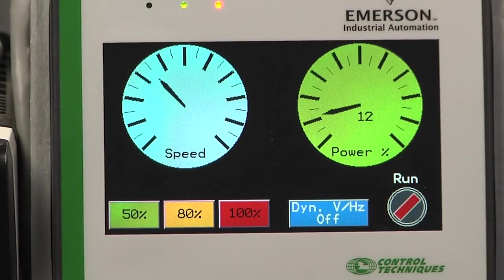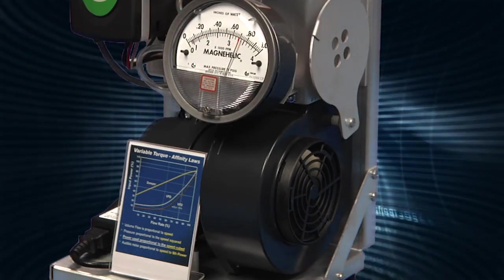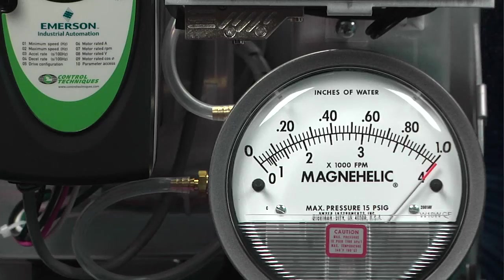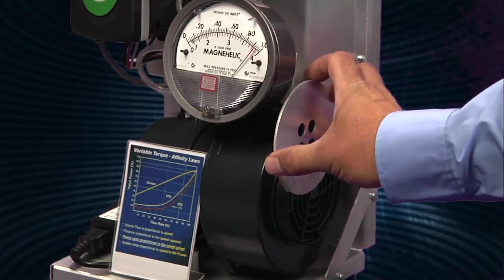We'll start by running the drive at full speed. Once the motor reaches full speed, you'll see the air velocity rate reach about 4,000 feet per minute. The airflow itself is a big contributor to system noise, but there's also a considerable amount of motor noise at this point. We'll now reduce the flow using a restrictor.